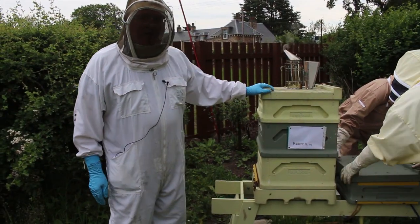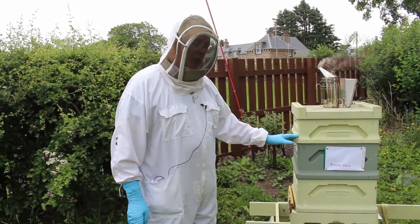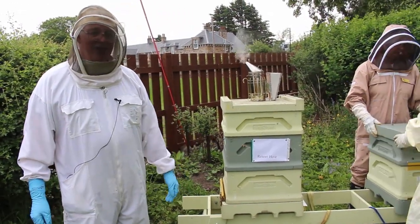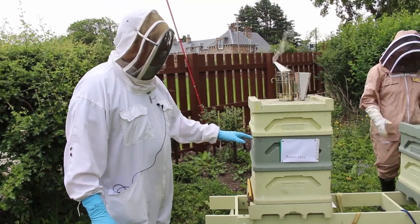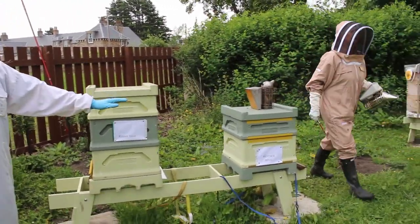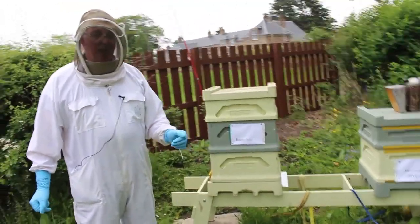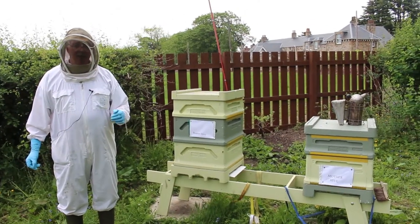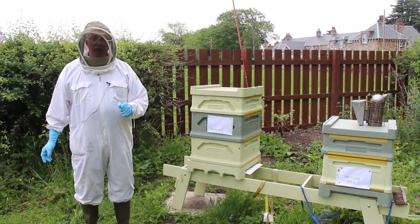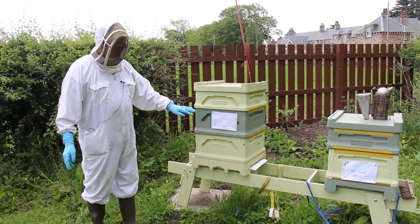This is the cell raiser hive where the queen cell cups were put in — a very strong hive with lots of young bees, a nice prosperous hive that has been raising the queen cells. The queen cells were harvested using cup kits from the mother hive next door, which is a nice queen we want to breed from. We trapped the mother queen in a cup kit grid, got her to lay eggs in the little plastic cups, and these cups were transferred to their holders. When the larva was 12 to 15 hours old, they were transferred to the holder frame in the cell raiser hive.